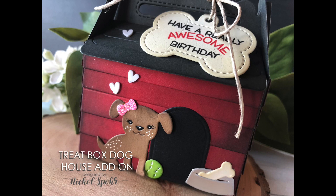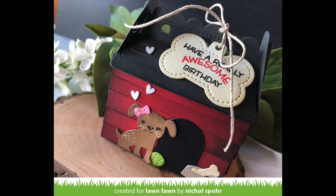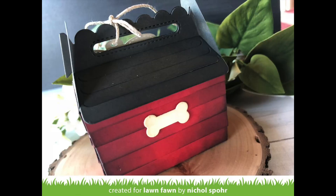Hey everyone, it's Nicole here today for Lawn Fawn, and I'm so excited to share this scalloped treat box add-on. This is the doghouse add-on. I am so excited about this. I love that Lawn Fawn is coming out with add-ons for some of their awesome staple dies.